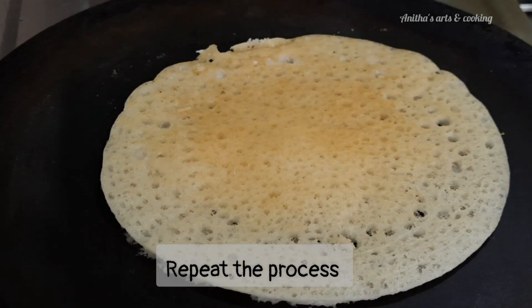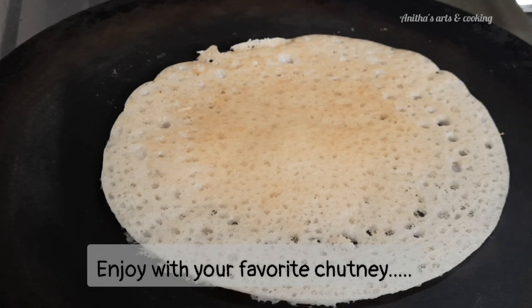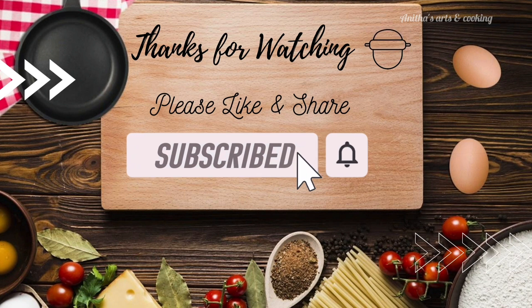If you have any leftover dough, you can try one more recipe. If you like the recipe, please comment and share with your friends and relatives. Subscribe to our channel and press the bell icon. Thank you for watching.